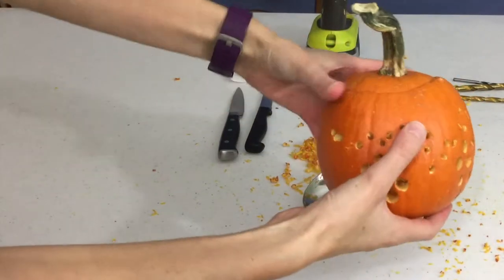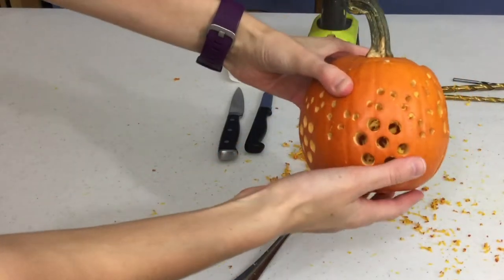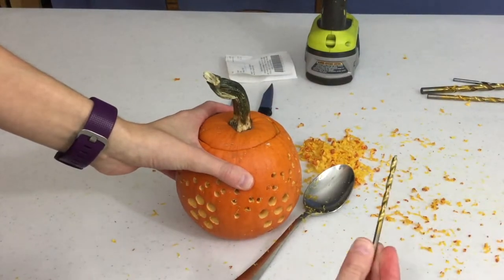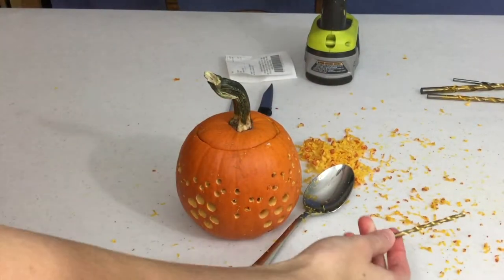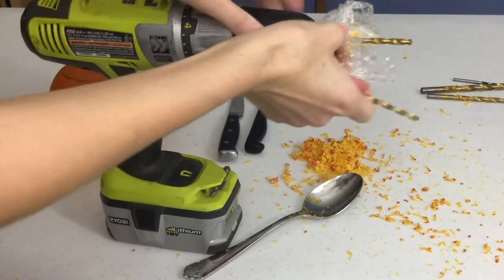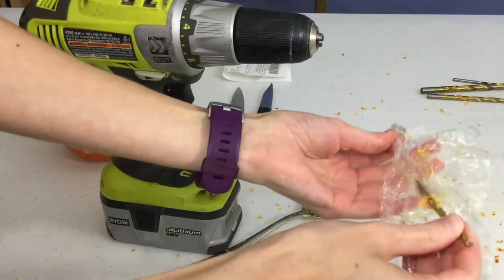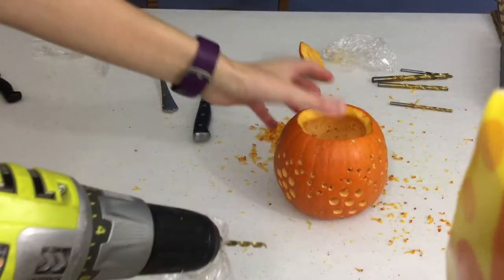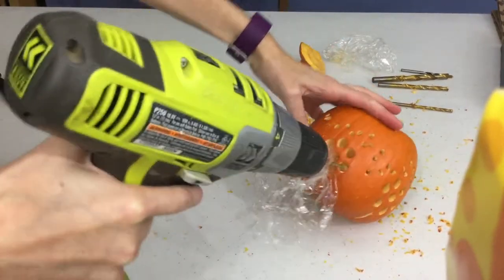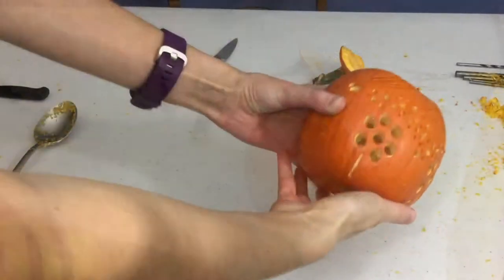I'm still going to use this same size drill bit, just doing some offset holes along the trail so it's not quite so precise, and then I'll come back in with the smaller sizes. I've got my trail finished behind my bumblebee — you can see it kind of going up and around. I've added some offset holes with the larger drill bit. Now I'm going to swap down to the next smaller size and keep using the cling wrap because it makes life a lot easier. See all the pumpkin goo — all that would have been inside the drill without it.